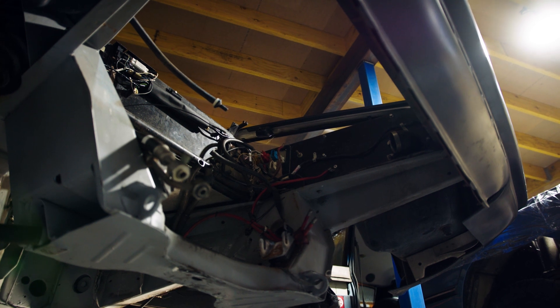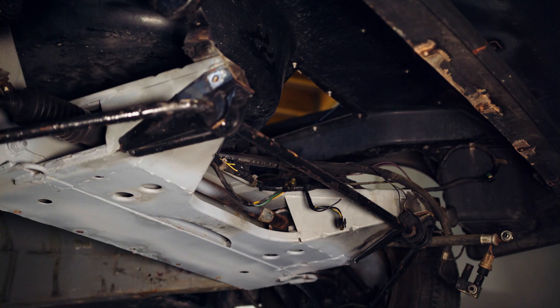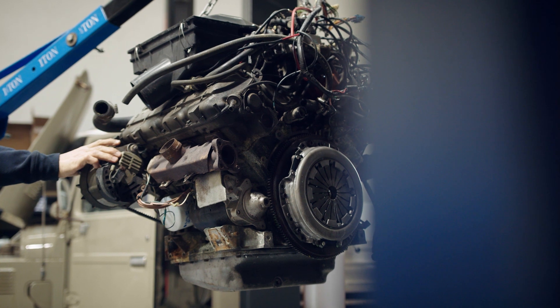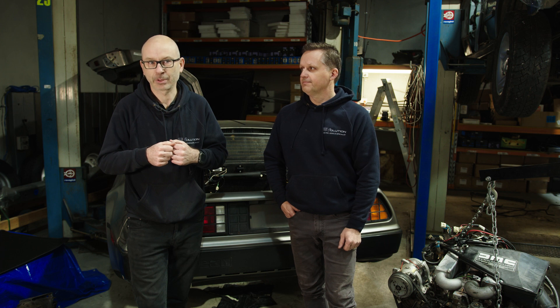By that I mean obviously the engine, gearbox, the fuel tank, fuel lines, all of that kind of stuff. So we're completely clear — empty shell — it's definitely not going to run on petrol again. That said, everything is reversible, so if the customer really wants to go back to petrol rather than back to the future, then he certainly can. But I think once he goes electric, he's not going back anywhere, to be quite frank.